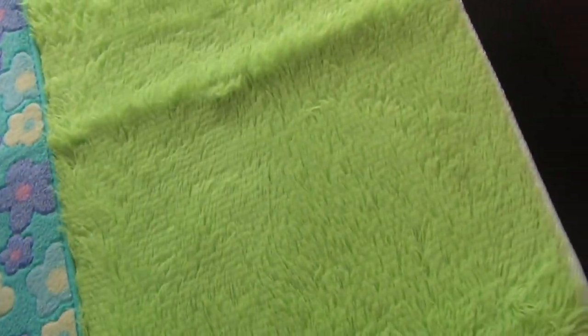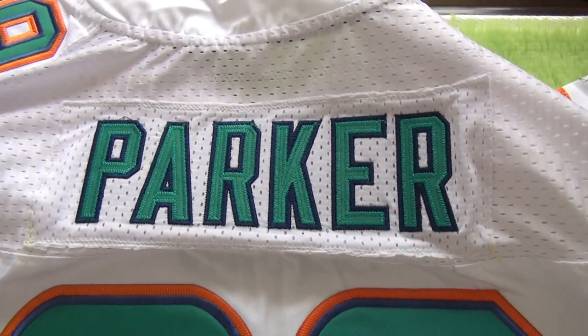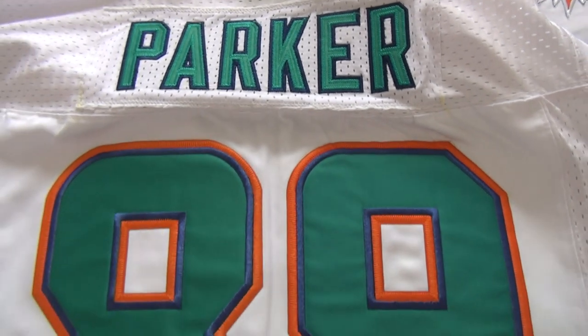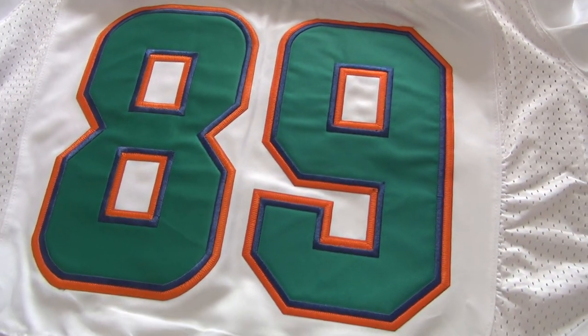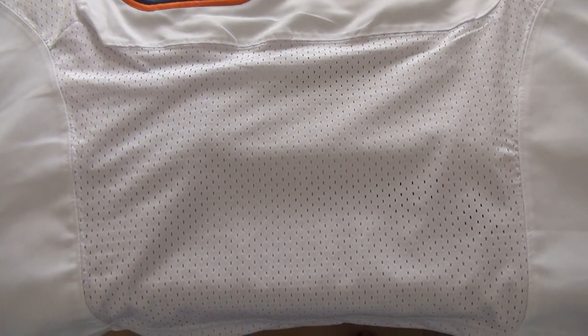Now let me show you guys the jersey back. At the top of the jersey you guys can see the player name, just coming down the jersey number 89. And just coming to the bottom, also the mesh.